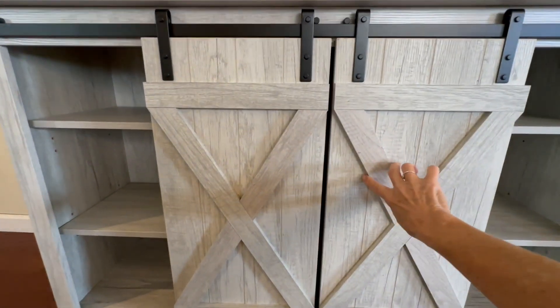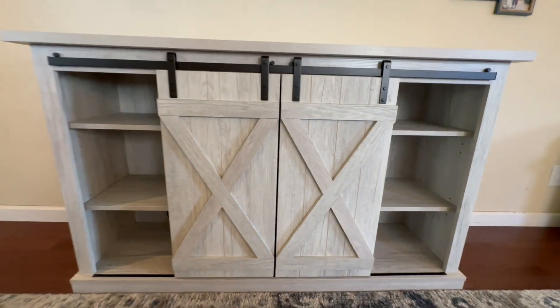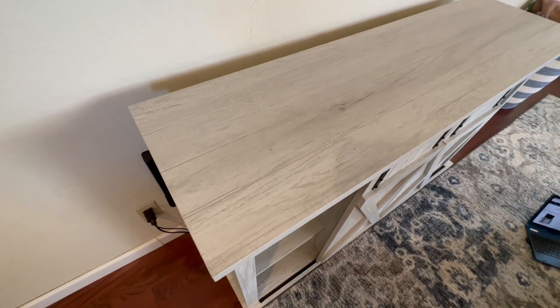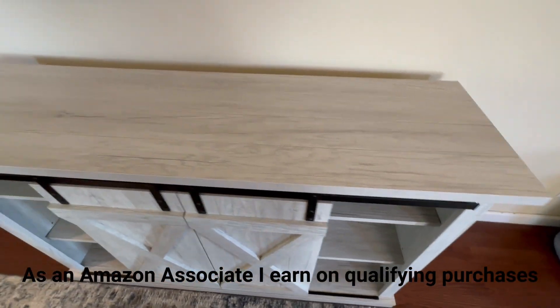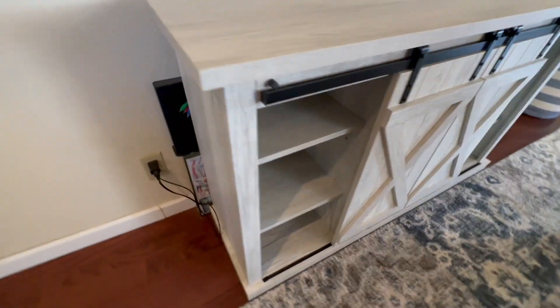My husband and I put it together. I don't remember how long it took, but we didn't have any difficulty — it was pretty easy and straightforward following the directions. Now we've had this for two years. It's not scratched up. We don't have little children, just a teenager, and I think it's held up really well and looks very nice.